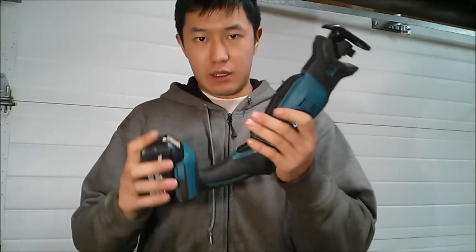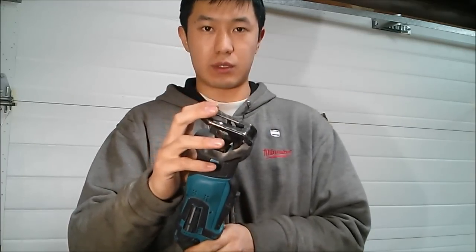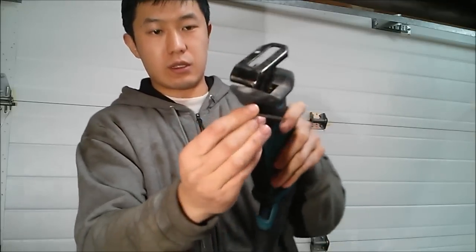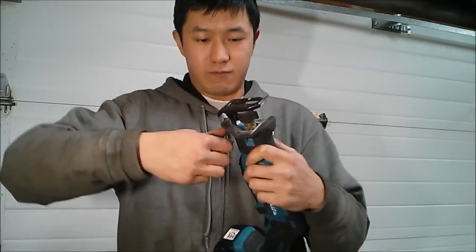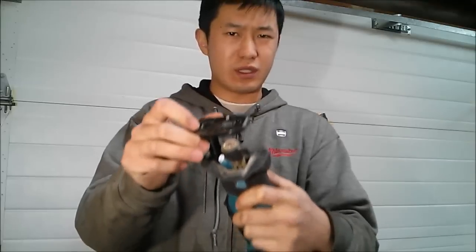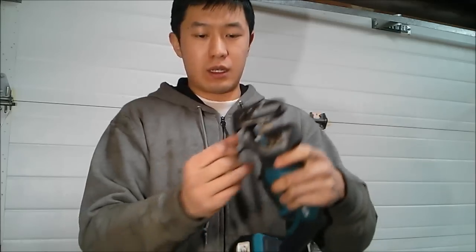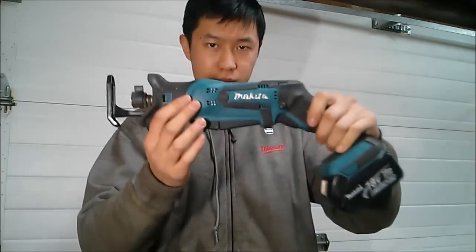One thing this tool has compared to other manufacturers is that the shoe on top is adjustable — not pivoting, but adjustable. There's onboard Allen key storage here. You feed it underneath into a slot, unscrew it, and you can extend it — giving you almost an inch or so of extension. Once you're at the proper depth, you just screw it back on and you're ready to go.